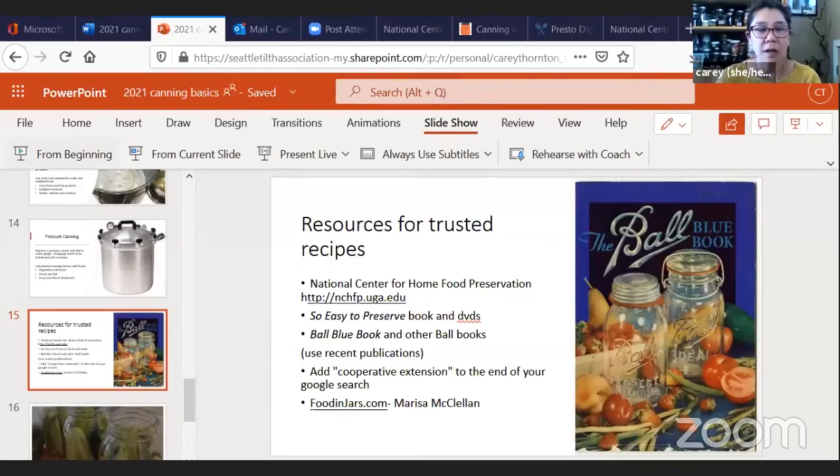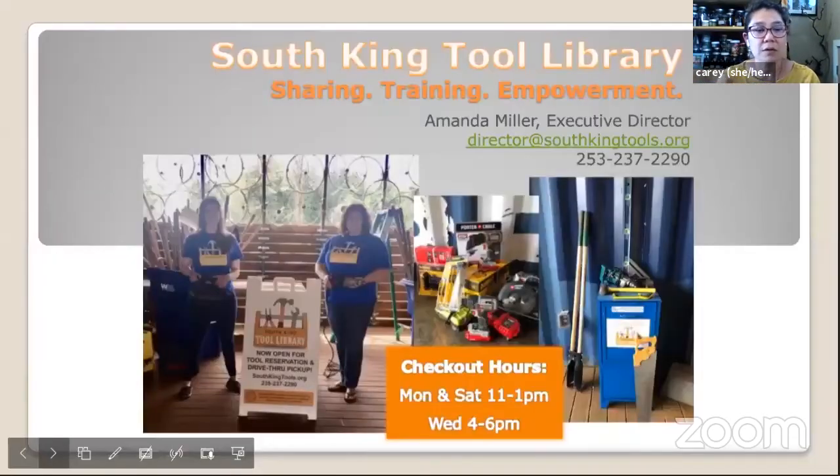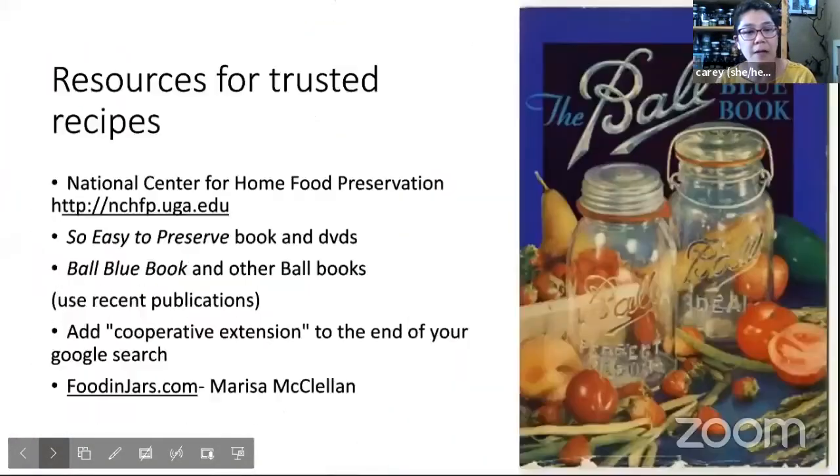My very favorite resource is the National Center for Home Food Preservation. That website is run by the University of Georgia Cooperative Extension, and they do all of the recipe testing for the USDA's official guidelines for safe food preservation. There is all kinds of information on that website for the officially official safe way to do water bath canning and pressure canning, plus tons and tons of recipes for making classic things like dilly beans, pickled crab apples, mango chutney — pretty standard recipes, plus lots of how-to guides: how to can potatoes, bean soup, pumpkins, spaghetti sauce.